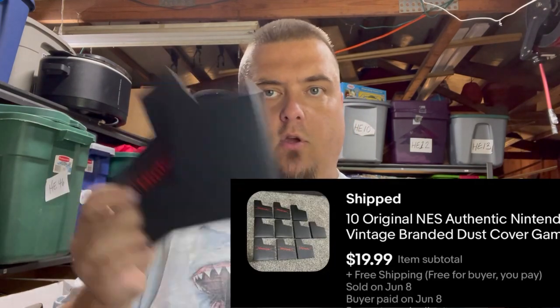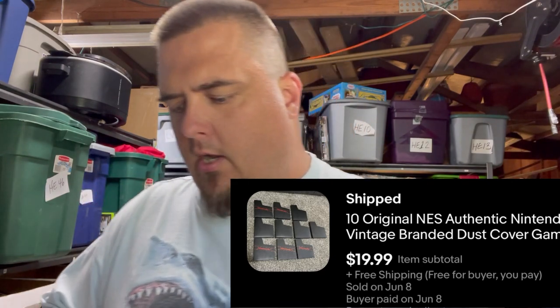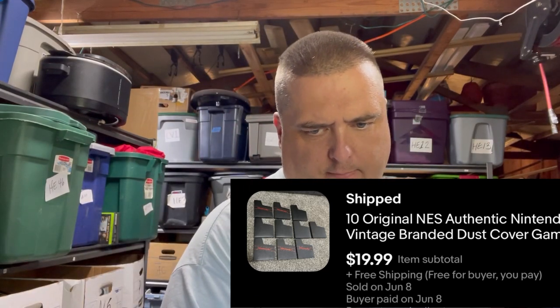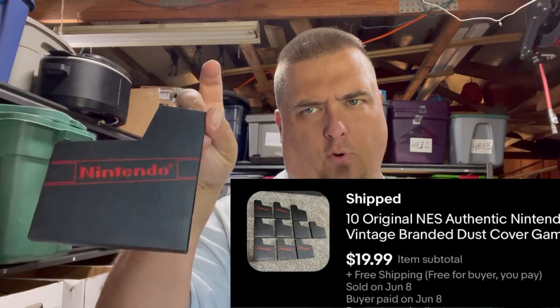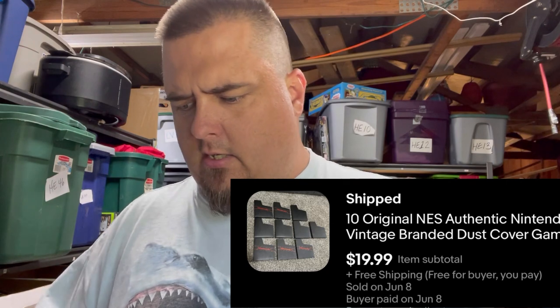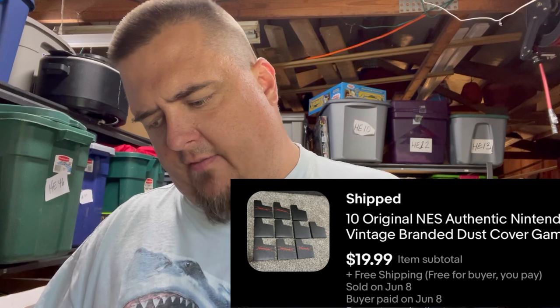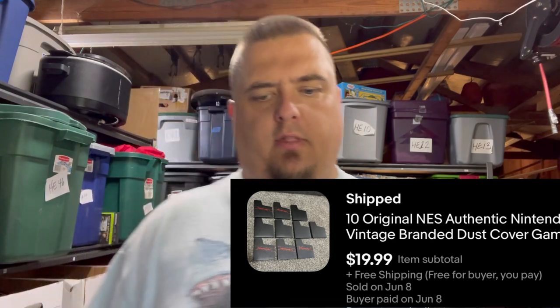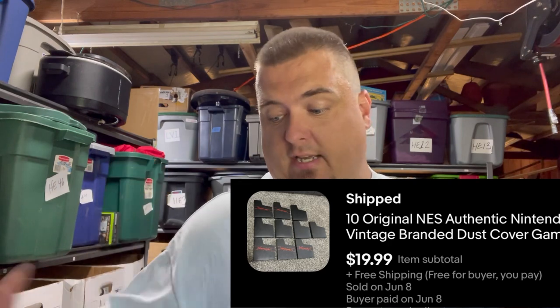Nintendo collectibles come in all kinds of forms. These sleeves that you get — whether branded or not — will sell, and the branded ones are worth significantly more. I had 10 of them in a lot of video games I bought; I sold just the sleeves — five branded and five not branded — for $20 free shipping. I literally have nothing into them; they came with the games I sold.